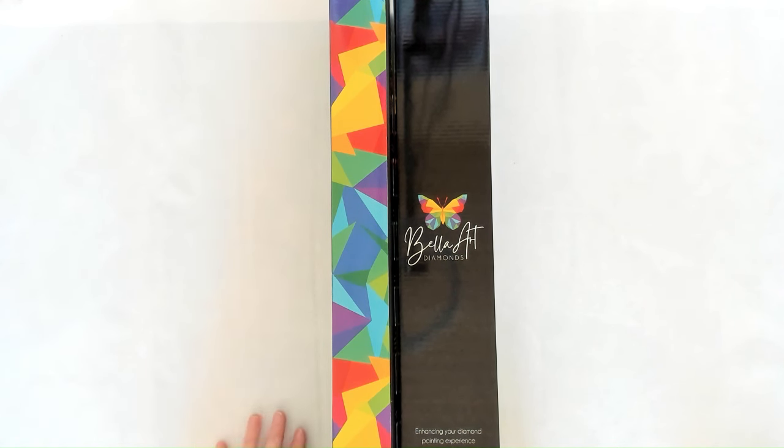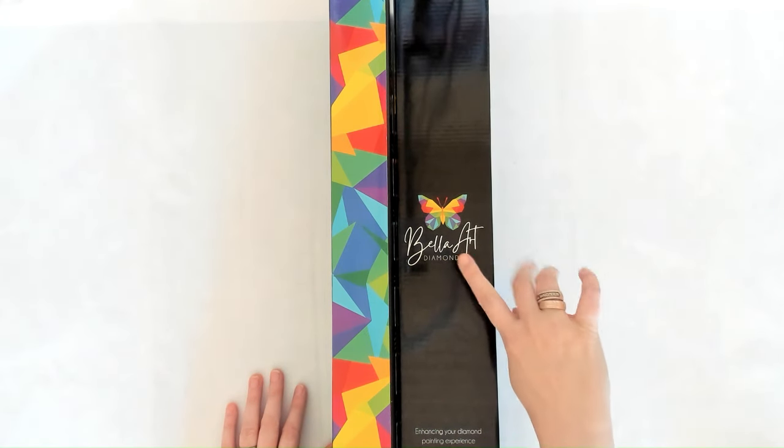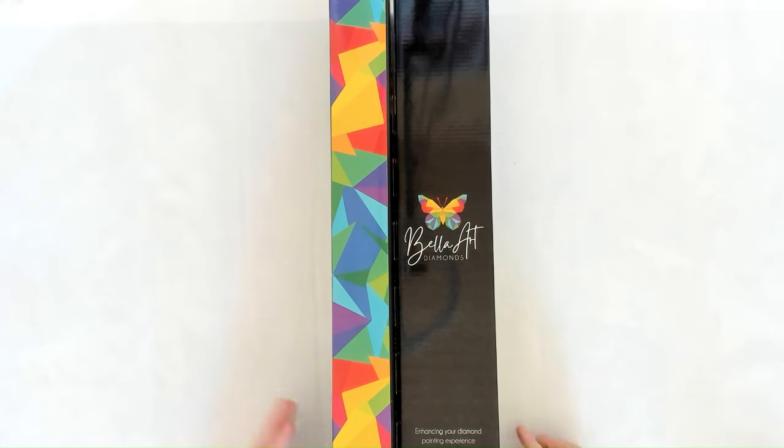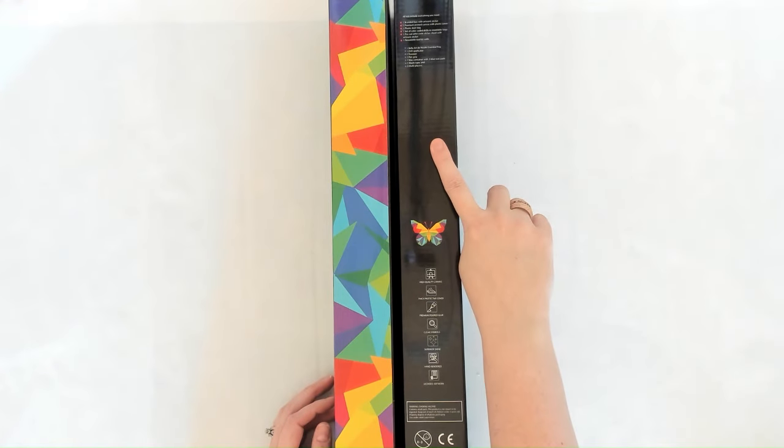If you've never seen any of our sneak peeks or unboxings, we are the owners of Bella Art Diamonds. Here's our fancy logo — 'Enhancing your diamond painting experience.'